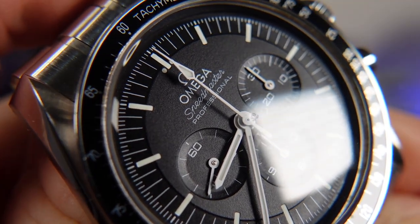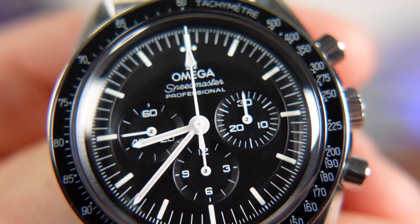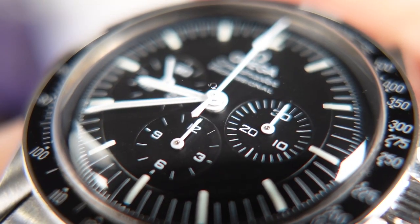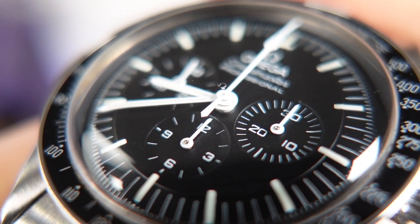Getting a little closer in with the macro lens, everything appears much sharper and reminds me of how it looked the day I brought it home from Feldmars here in Los Angeles. Here is a post shot of that center Omega logo and as you can tell, it has not changed at all.